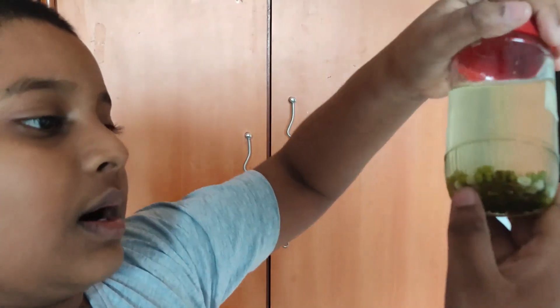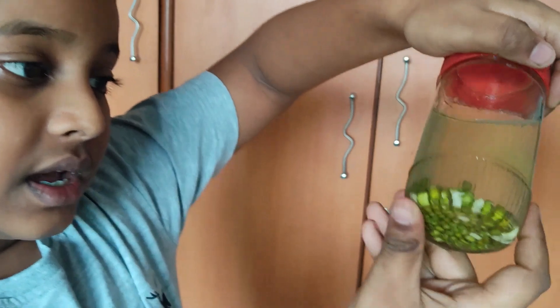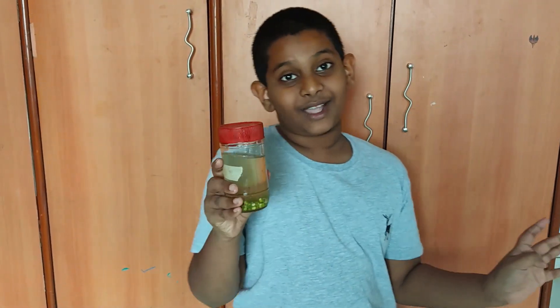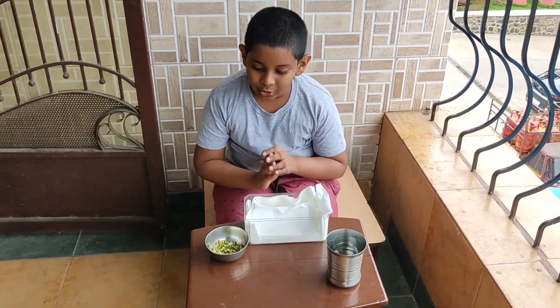Investigation date — Day two. This is my seed jar now. You can see that some of them have turned white, and almost all of them have grown spores. But we shouldn't stop here — we should do something else now, so stay tuned. I'll show you what we need to do.